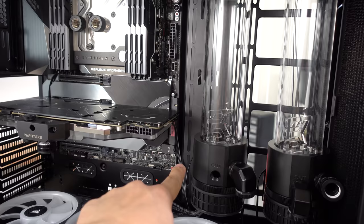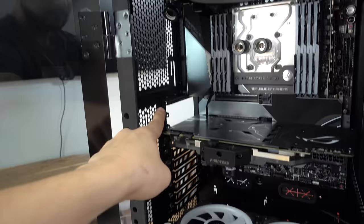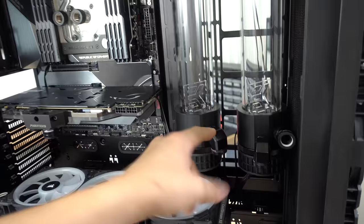For the CPU loop: from the outlet, I was thinking going just slightly over and then up, straight across into the monoblock, out of the monoblock, then diagonally back into the corner of the case before going straight up into the inlet for the radiator. We'll come all the way down, go back into that back port, then up just ever so slightly above the fans, all the way to the end of the fans, straight back, and then straight back up to the inlet. That would be our CPU loop.